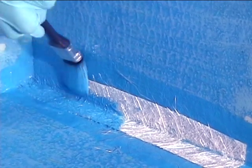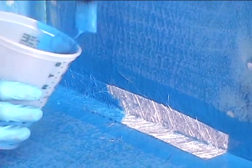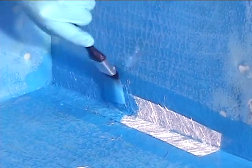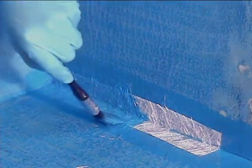Use a brush or other tool to apply enough pond shield to completely saturate the fiberglass. You do not want any air bubbles under the fiberglass. Try not to disturb the fibers too much. Some of them may want to poke out of the seam. This is okay — they can be fixed after everything is cured.